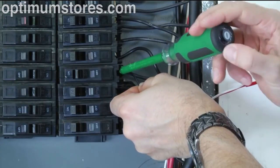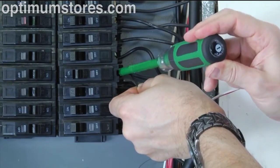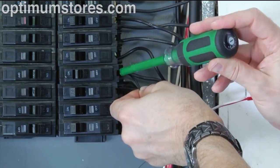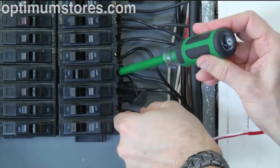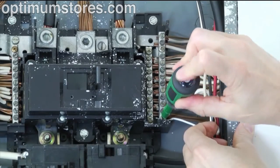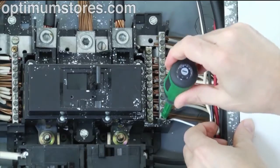It is now time to connect the black wire from the MTU power cord to a spare 15, 20, or 30 amp circuit breaker in the panel. Next, connect the white wire from the MTU to the neutral bus on the panel.